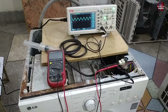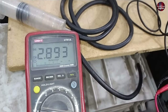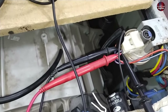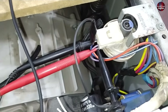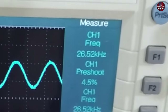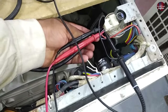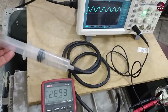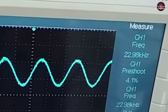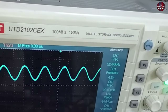Now I will test the frequency of the electronic water level sensor with the washing machine switched on. 2.83 volts are showing on the multimeter, with the black probe on the left side and the red probe on the right side of the water level sensor. I have also attached oscilloscope wires — the frequency on the oscilloscope is 26.53 kilohertz. Now I am attaching a pipe on the water level sensor to make air pressure inside it through a syringe. As I pumped air inside the water level sensor, the frequency changed to 22.47 kilohertz. This is how the water level sensor works in washing machines, and this is the way to check them.